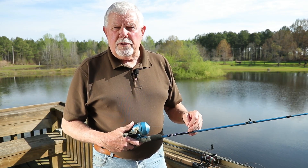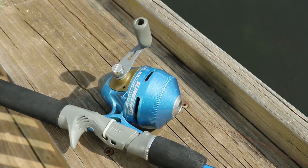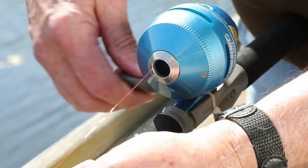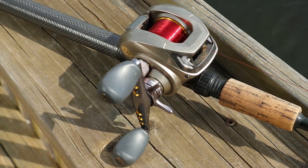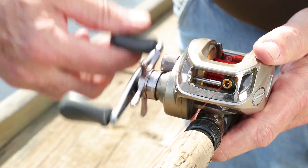There are three basic types of reels used by most fishermen. First you have spinning and push button reels. These reels pick up line in a very similar way. Bait casting reels are also called level line reels and take up line totally different from spinning and push button reels.